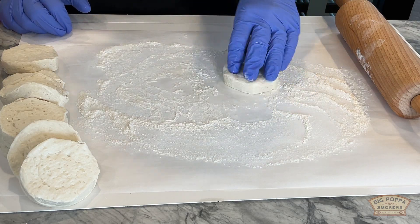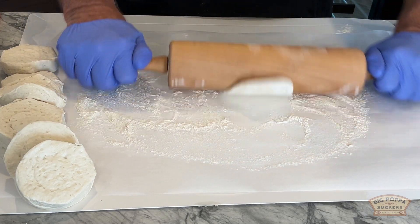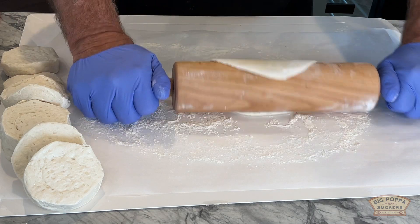We're gonna roll these out on a lightly floured surface. We don't want to kill them, but we want to give them enough so we can make our little turnover with them.